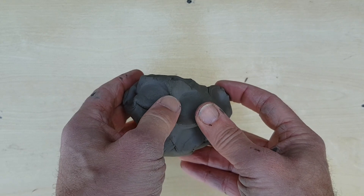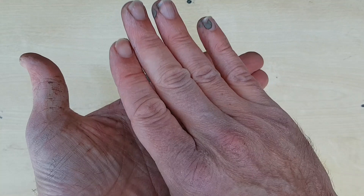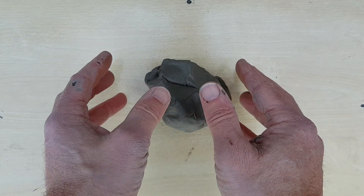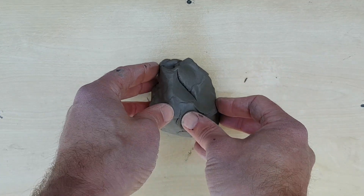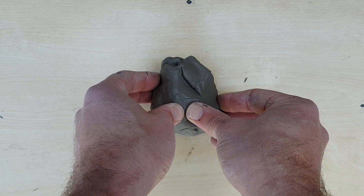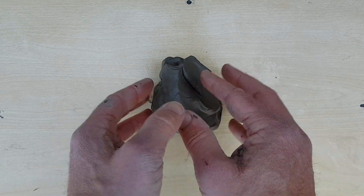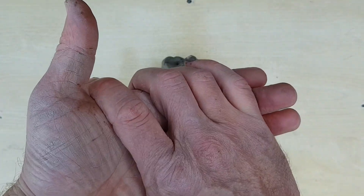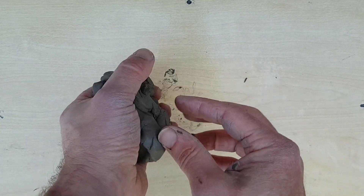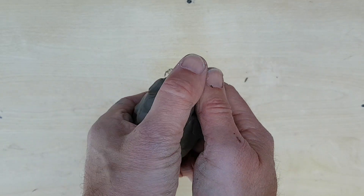Once you leave clay to dry out, the water evaporates and all those plates flatten down on top of each other, and then it won't move and it's very brittle. At that stage you can leave it and it won't fall apart, or you can put it in something called a kiln — a big oven that gets much hotter than your oven at home — and when you heat it up all those plates fuse together into a really strong structure. It would still break if you dropped it, but it's a lot stronger than if you hadn't fired it.